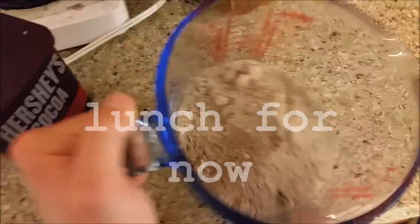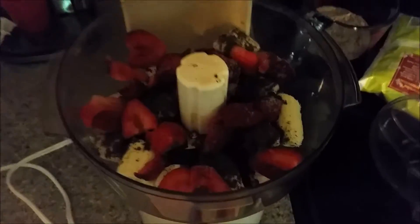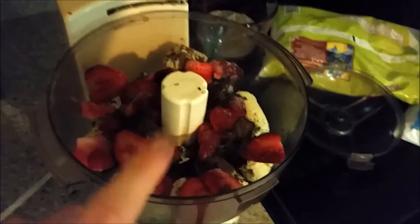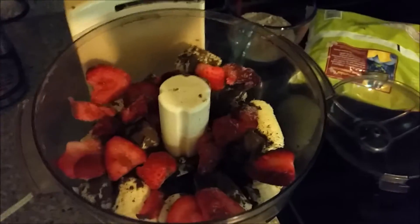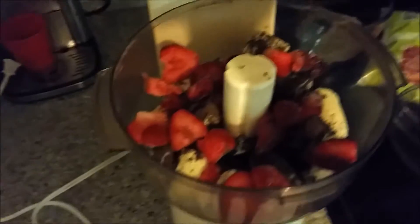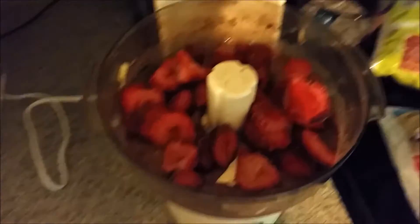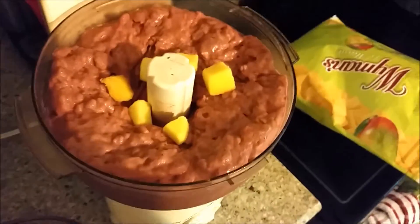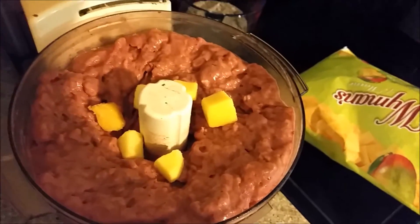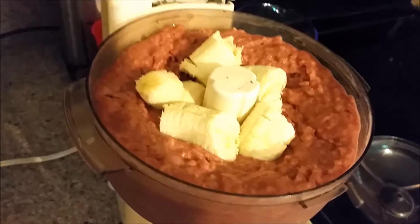I just ground up some oats and some cocoa powder. Now I'm gonna make my actual smoothie and blend it all nice. I'm starting to assemble it — I have bananas, a lot of cocoa powder, and some strawberries. Then I'm blending it and adding strawberries, mangoes, more strawberries, more mangoes, kind of alternating. Now I'm adding a third banana — so much fruit!